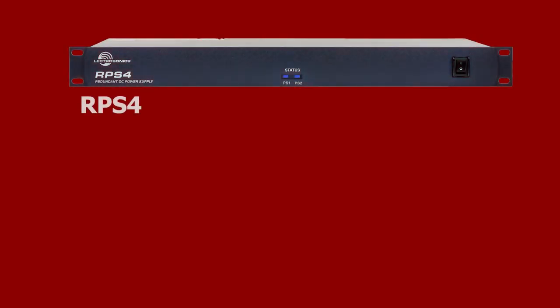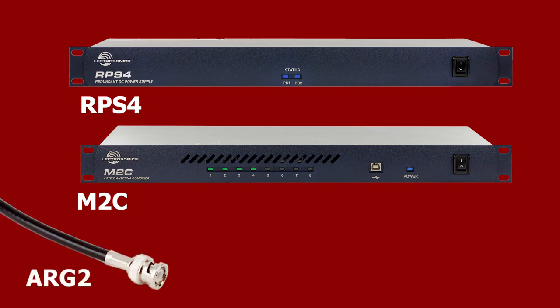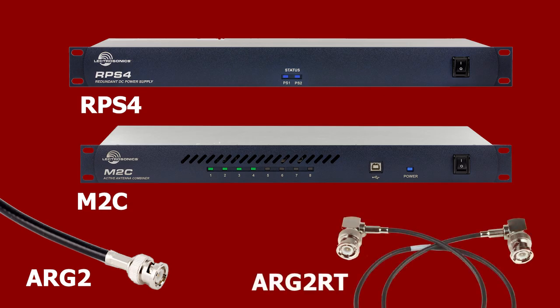For those looking to complete their system designs, we have the RPS4 redundant power supply with four DC feeds and the M2C antenna combiner for the duet system. For stocking stuffers, we have the ARG2 straight and the ARG RT right angle BNC coax cables for patching units in a rack.